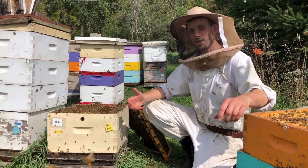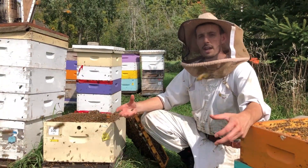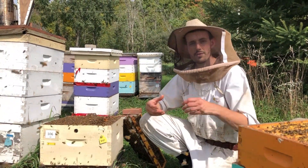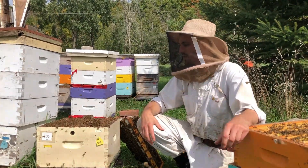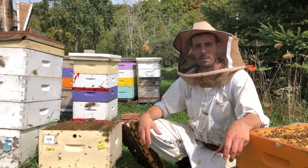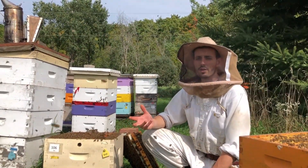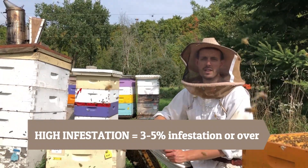In terms of the colonies you want to choose for this, you do want a colony that has higher mite levels. To actually get an accurate test for the Pettis test, there needs to be quite a high infestation of mites. Otherwise, if you're only going to find a couple of mites in there, you're not going to get a very accurate test of whether those mites are actually resistant to the chemical or not. For a colony that has a high mite infestation, we're generally looking for over threshold — so over three percent; three to five percent is a good range.